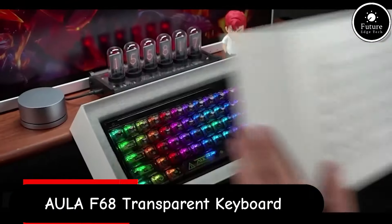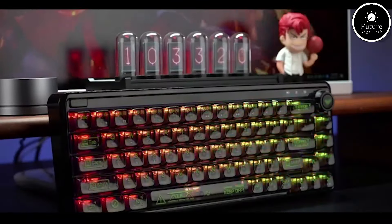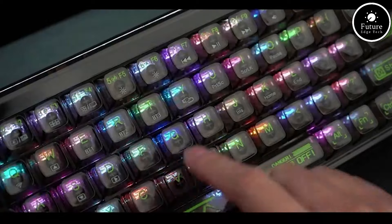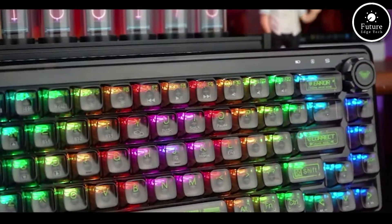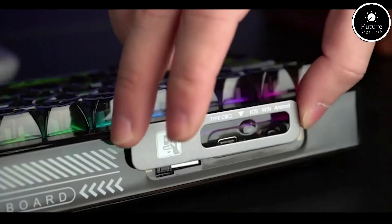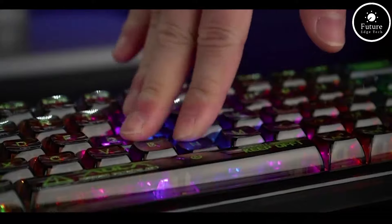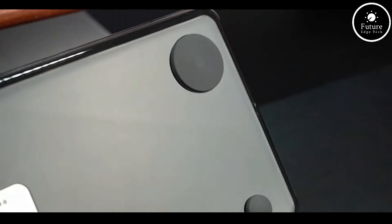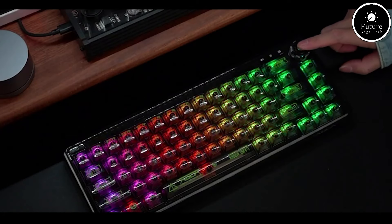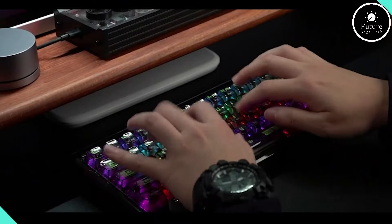The Olaf 68 transparent keyboard is a unique mechanical keyboard designed with a visually striking, transparent aesthetic and advanced features. The keyboard uses mechanical switches, which are often hot-swappable, allowing users to easily replace them without soldering. It may come with various switch options such as clicky, tactile, or linear switches, catering to different typing preferences. The keyboard supports multiple RGB lighting modes and effects, which can be customized using software or onboard controls. The Olaf 68 also supports anti-ghosting.